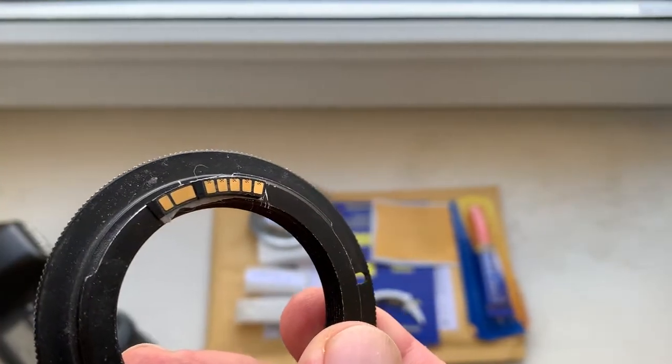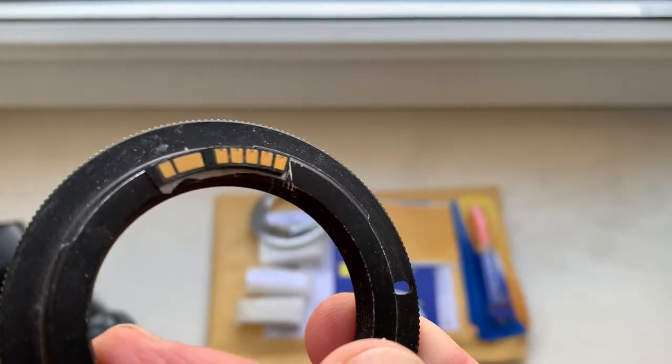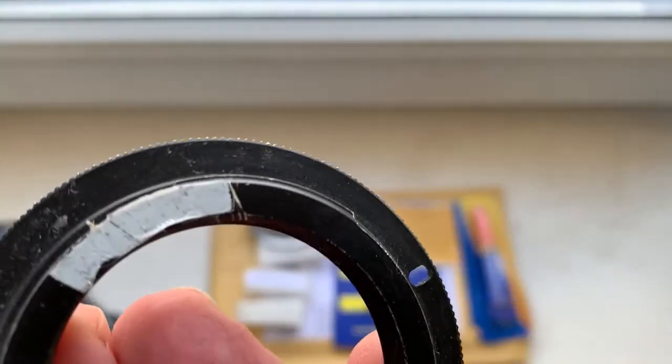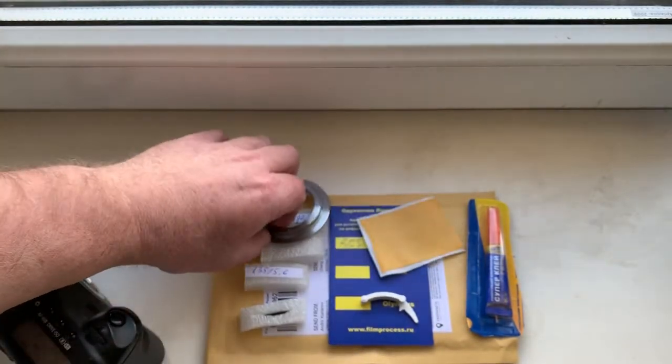My first advice: install the chip with the help of double-sided adhesive tape, as I do when I check it. The first one is the chip and a little piece of double-sided adhesive tape. Also sending with the chips is chip number two.